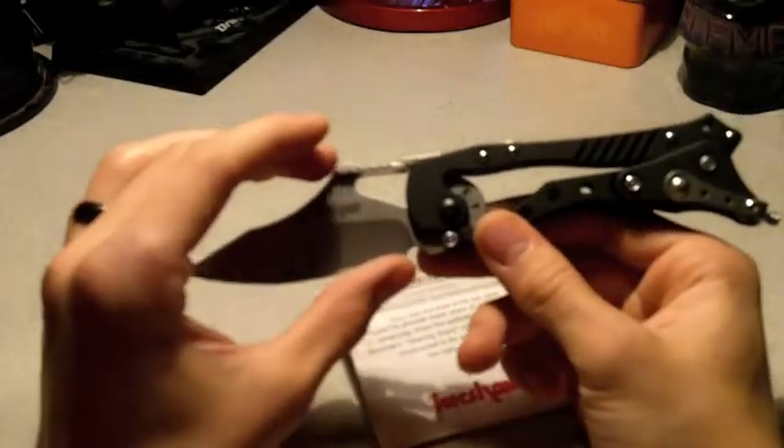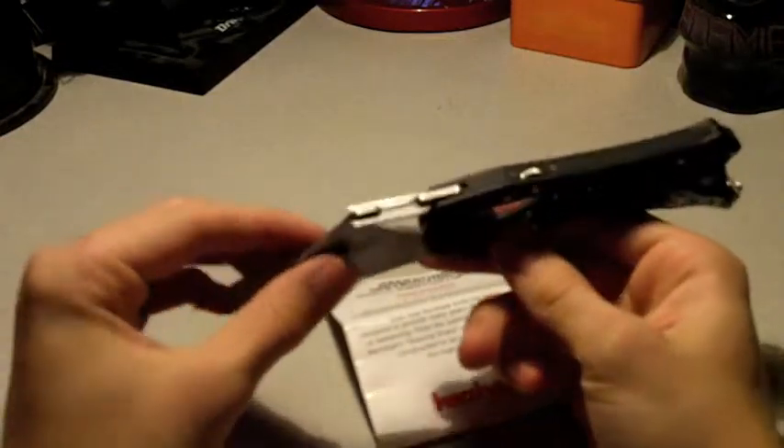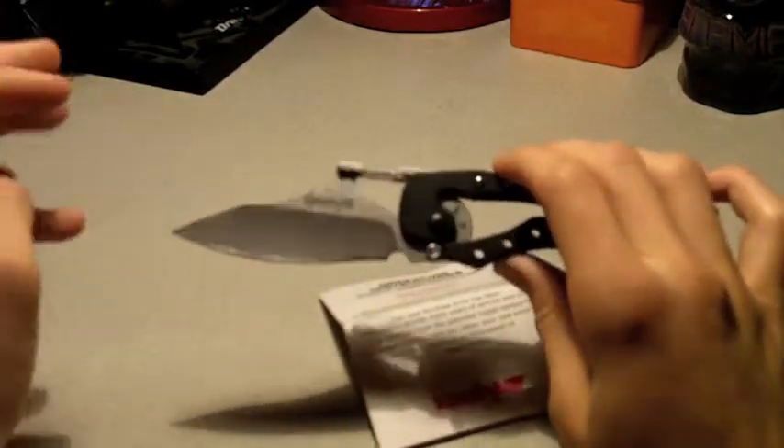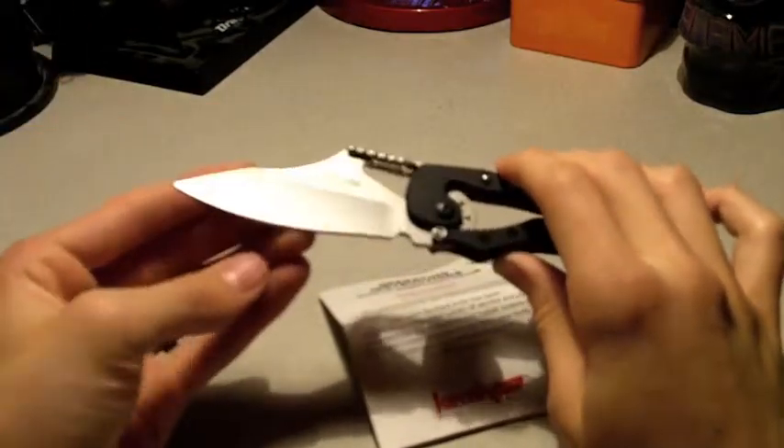It has very good corrosion resistance. Of course, with any steel there is some potential for corrosion, just not as much as a high carbon steel, which can rust very easily. Overall, very good corrosion resistance and also very good wear resistance and edge retention.